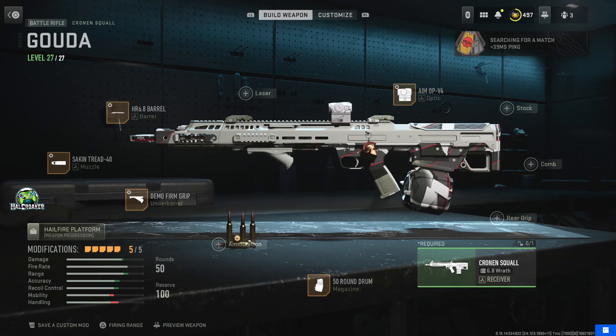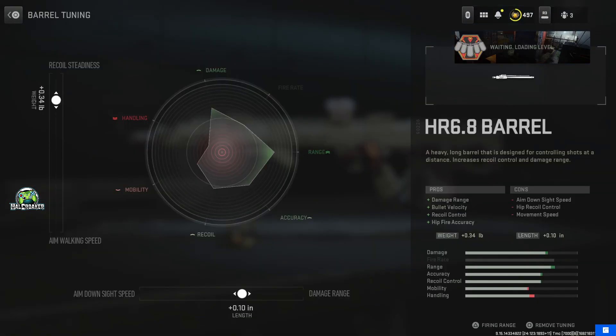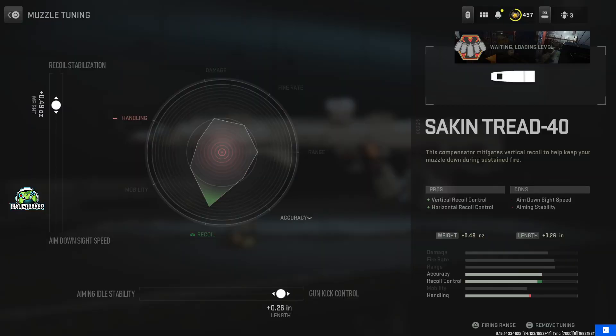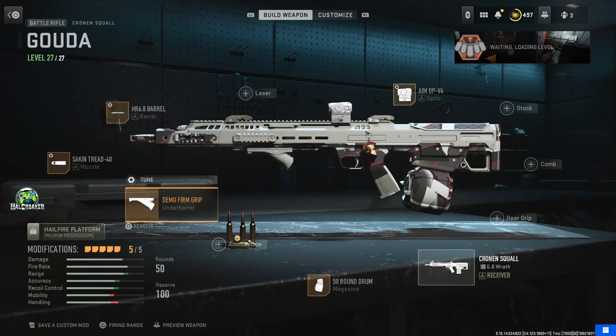Today I want to share with you my favorite attachments for the Cronin Squall. I've got the Seiken Tread 40, the HR 6.8 barrel, demo firm grip, aim-op v4, and the 50 round drum.